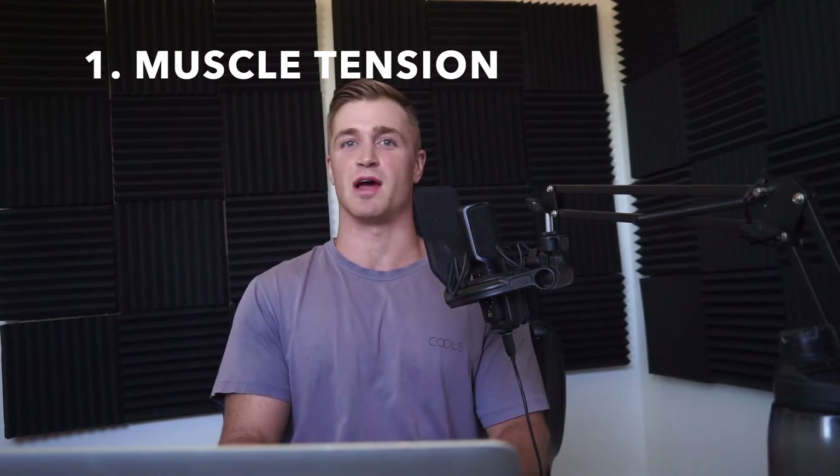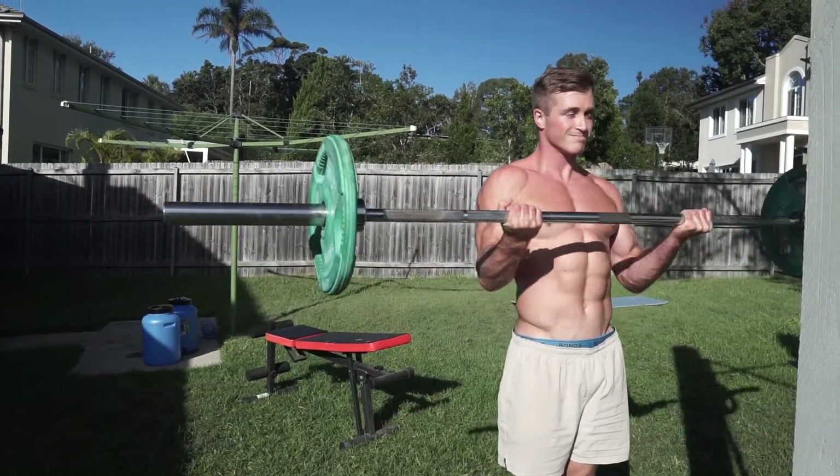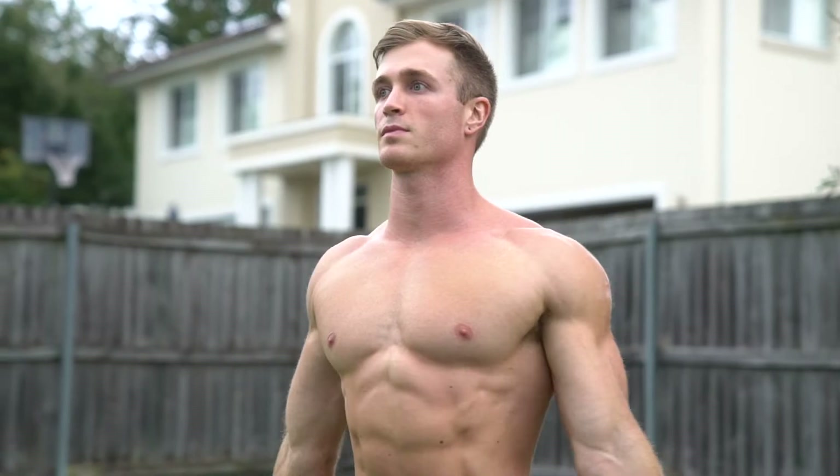Requirement number one is muscular tension — the pull applied to a muscle fiber through any means, whether that's body weight training, weighted exercises, or even some amount of stretch. Applying appropriate tension to that muscle fiber causes the cell to communicate with your nervous system and brain, requesting more nutrients and growth so it can better cope with more load next time.